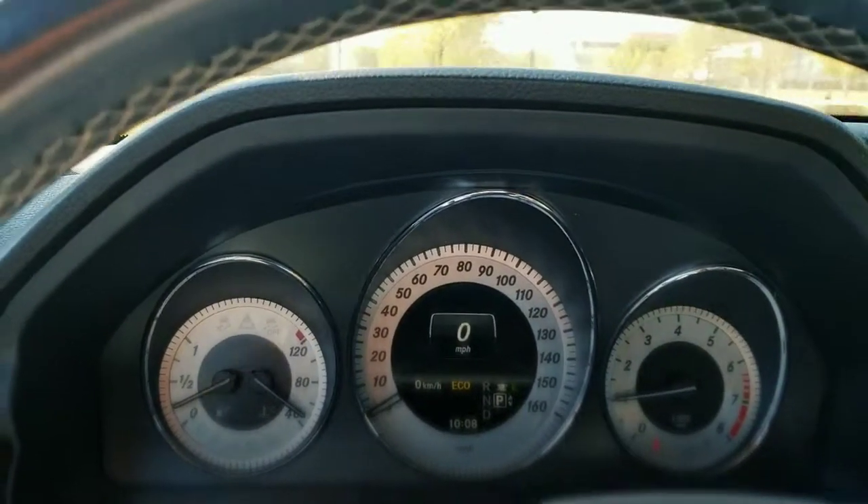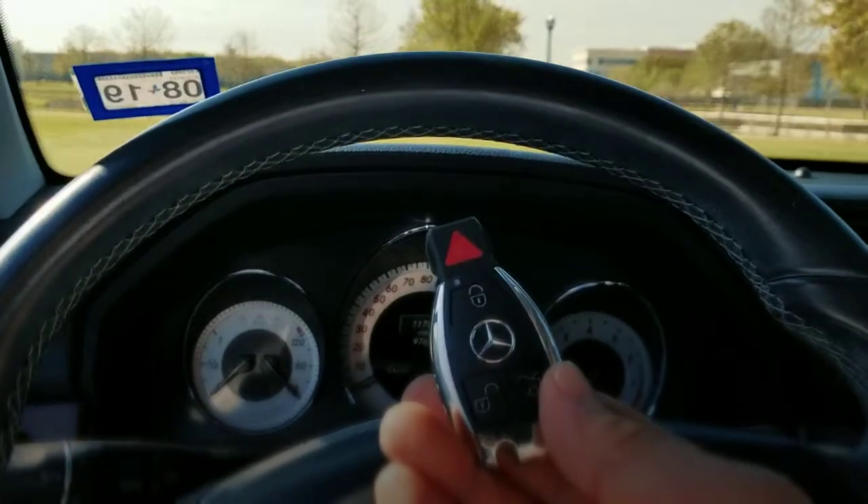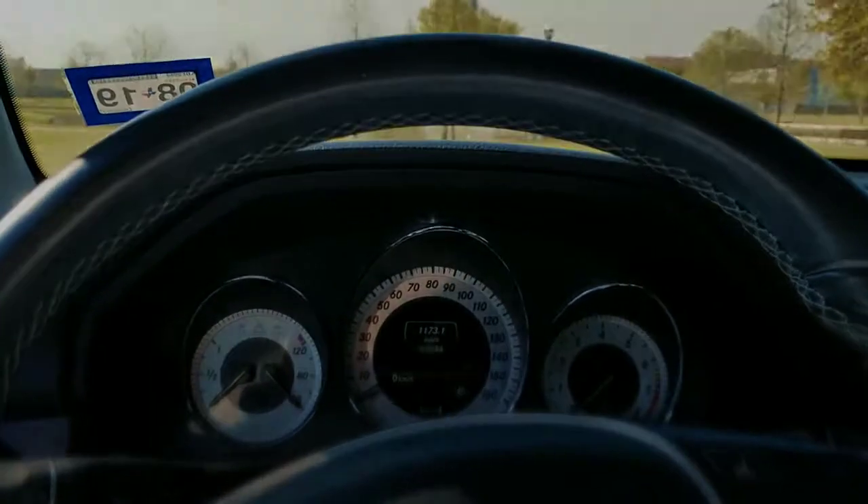This is Jeff for Low Price Keys. If you guys lost all your keys and have these type of Mercedes keys, text me to get them made at 281-250-4334, and have a blessed day.